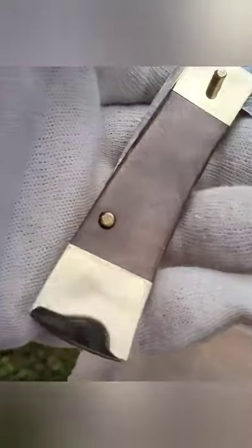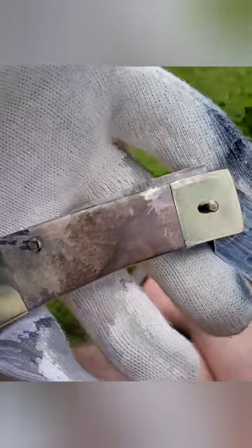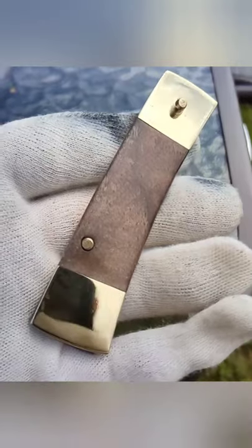And then it's almost like a veneer of walnut — I think that's what it is. It's not bad for a day's work teaching myself to braze. Anyway, hope you enjoy, I'll see you all soon. Take care everyone, bye.